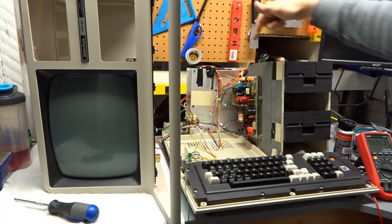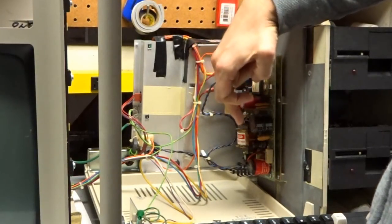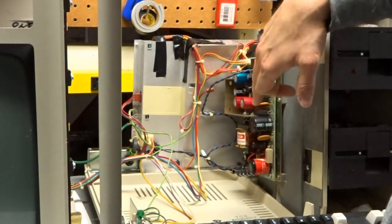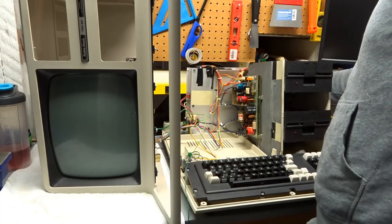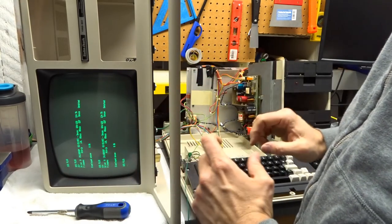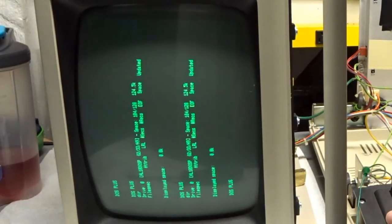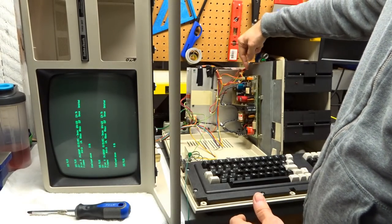I've reflowed all the solder joints — there were a few other ones that were cracked as well. A few components on this board also looked like they might have been replaced at one point, with some flux residue compared to the rest of the soldering, which was all very clean. Let's plug the power back in and see if we've fixed the intermittent problem. When DIR is running I see a little bit of pulsing still on the screen, and touching the connectors there's still a little bit of fluctuation — though it's not as bad.